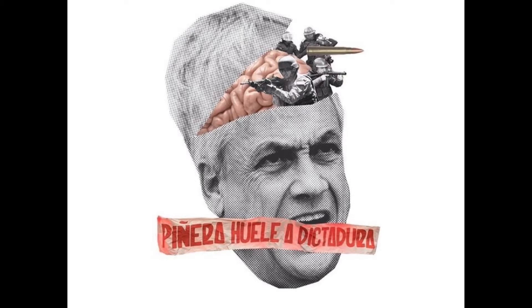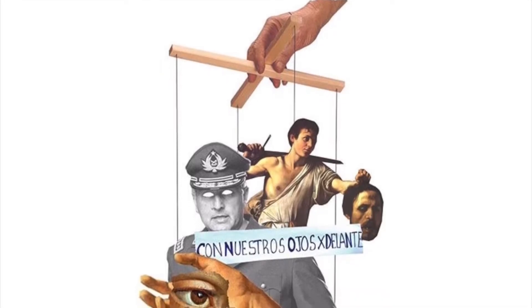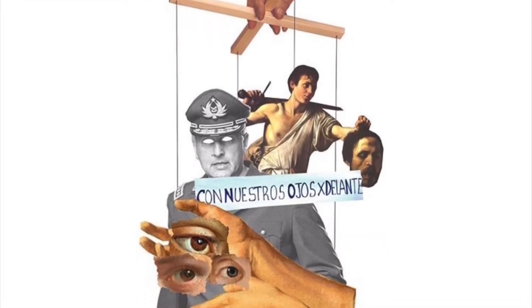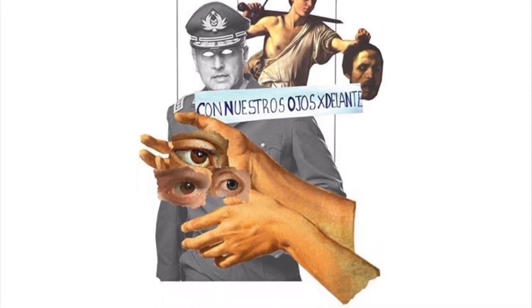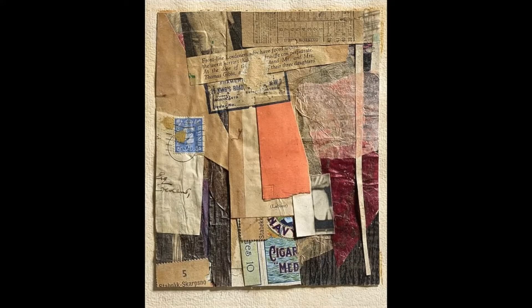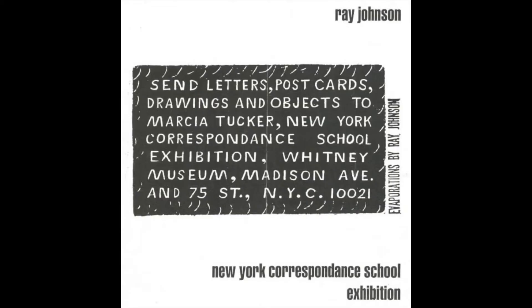Recent widespread protests, including the mass social discontent taken to the streets in Chile in the late 2019s, has highlighted how social media is being used by artists and activists to circulate ideas and information, building in a way on an old practice of mail art, where artists created small postcard-sized works, often including visual poems, collage or drawings, and then shared through the postal system, creating circuits of exchange that aim to subvert censorship, denounce injustices, and call out corrupt power structures.